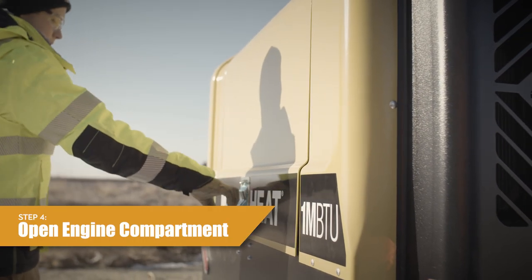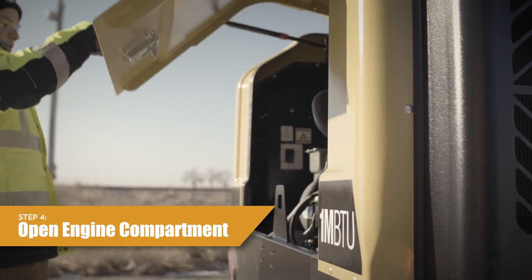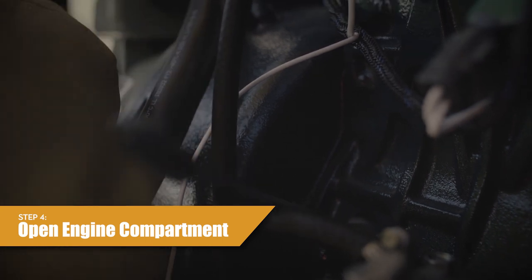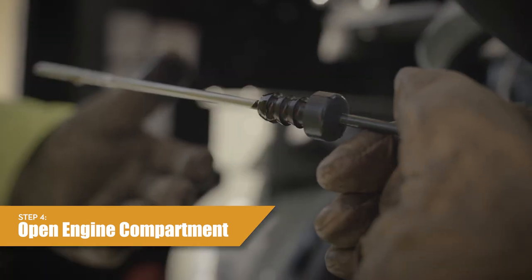Step 4: Open the engine compartment door. Remove the dipstick from the engine and examine the engine oil level. The engine oil level should be between the full and add marks on the dipstick. Add oil if necessary.